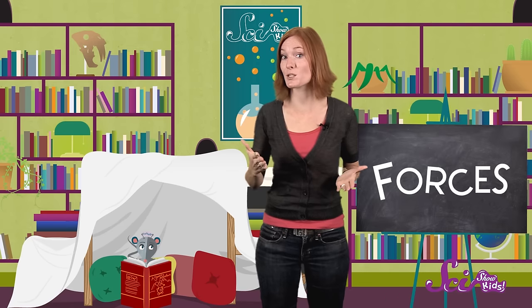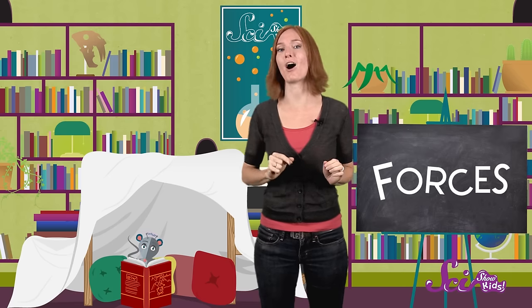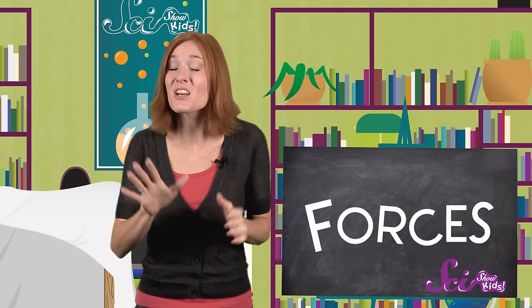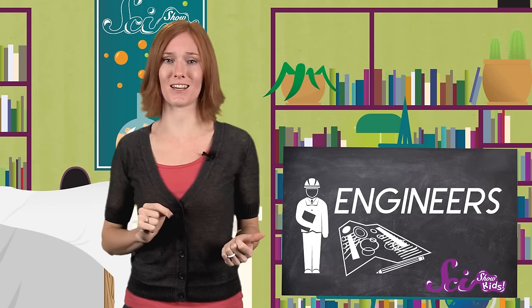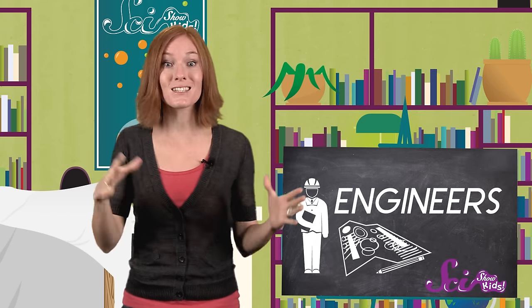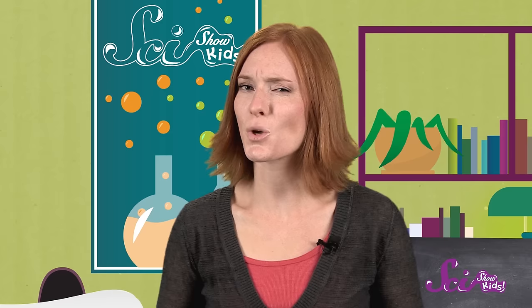You might remember that we've talked about forces before. They're the pushes and pulls that objects put on each other. Forces are everywhere, and experts called engineers are always studying forces, so they can design and build things like skyscrapers and bridges. So when you build your fort, you're thinking like an engineer.